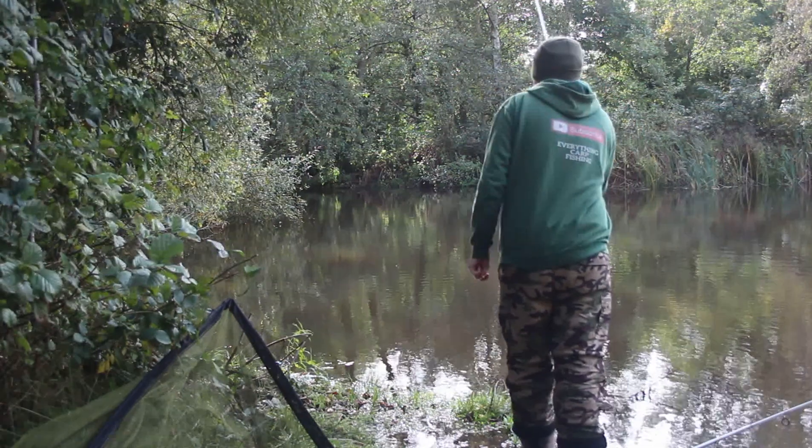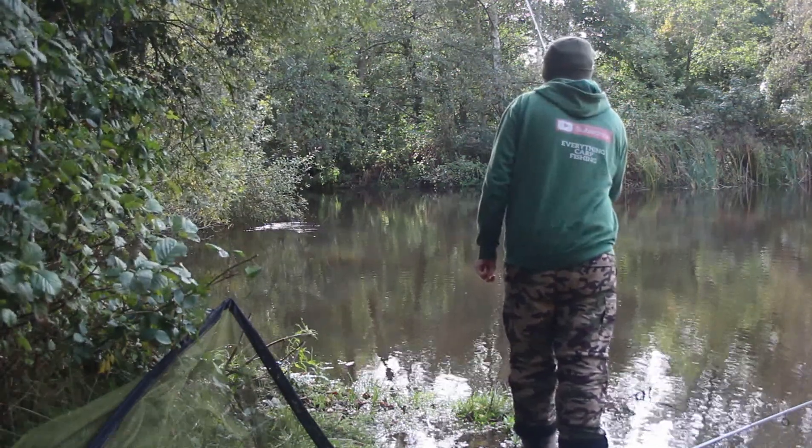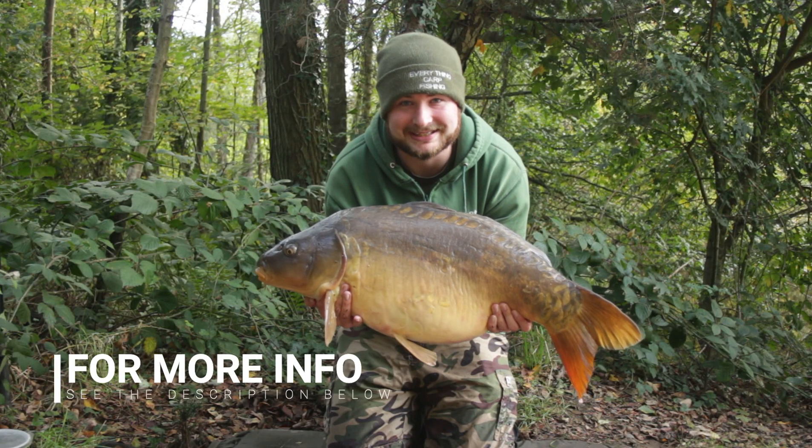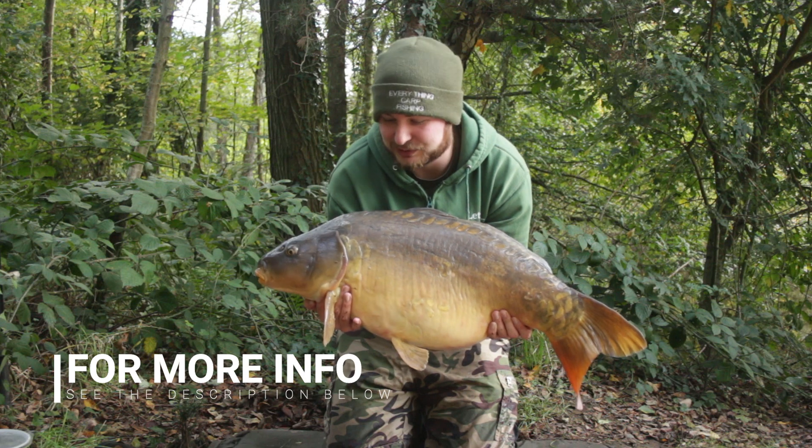Thank you for watching — a lovely amazing carp, look at that, what a chuck!